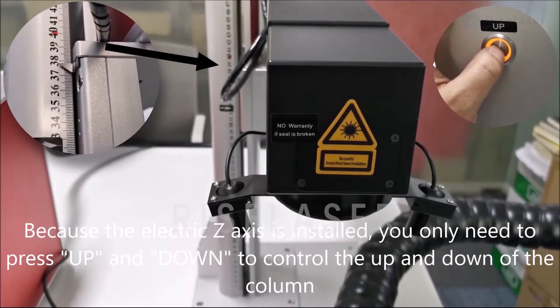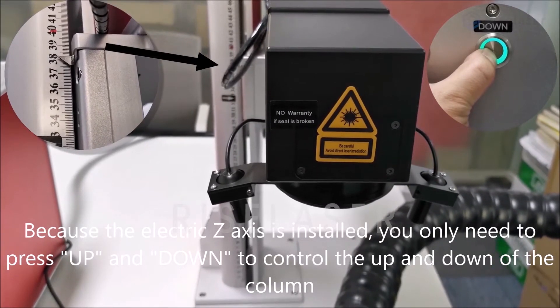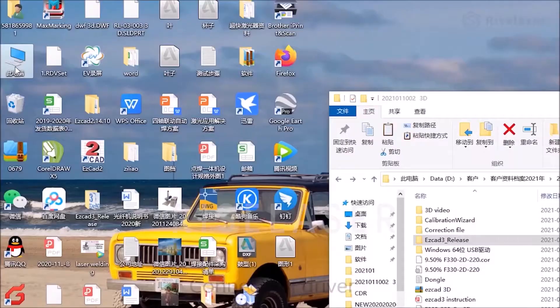Because the electric Z-axis is installed, you only need to press up and down to control the movement of the column. Connect the driver.